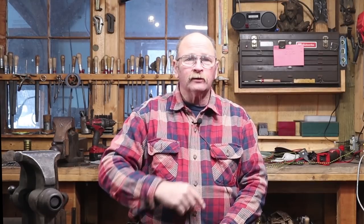Good morning and welcome back to Black Bear Forge. Today will be the first day of 2020 that I have lit the forge, and for that momentous occasion, let's do a Hook of the Week.